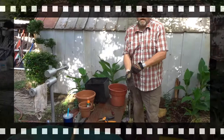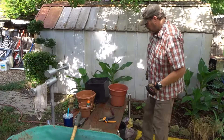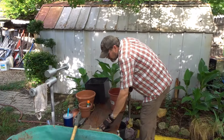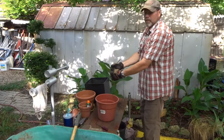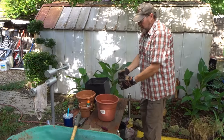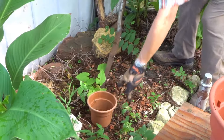Now that the work area is cleaned up, I've got a pot in mind that I want to build. It's going to be over by the back door — canna lily, some grass, and some elephant ears. We're going to work on that one first, so get your pot close by.